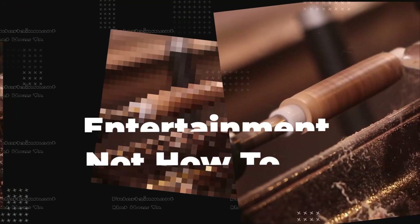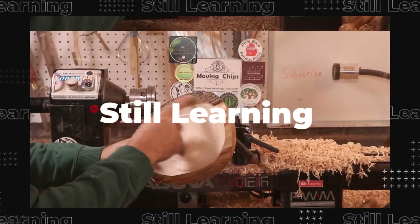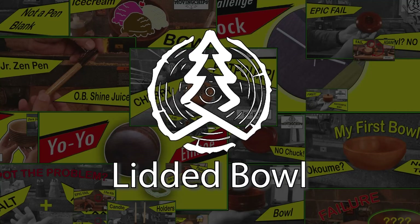Welcome to Season 3. This is not a how-to channel. I'm still learning, so if you see something, say something in the comments below.